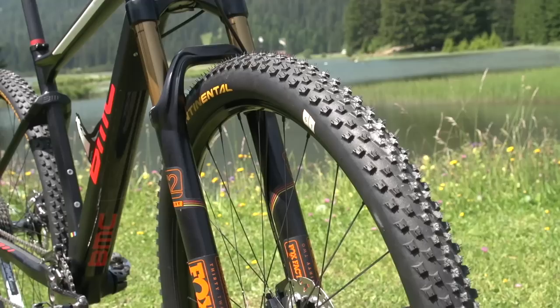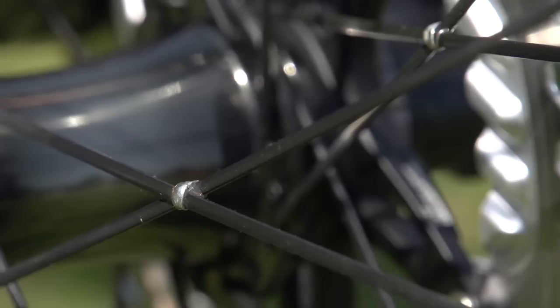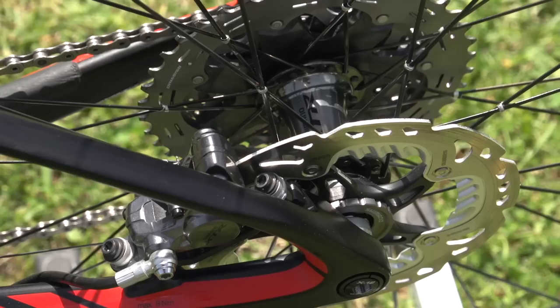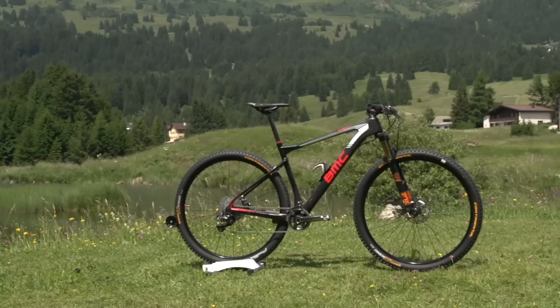Julian's running Shimano XTR hubs on some unbranded rims — not exactly sure what they are. Something unusual is this little piece of solder on all the spokes that holds the spokes together, giving a little bit of extra stiffness in the wheels. Shimano XTR brakes with 160mm rotors, pretty standard for cross country.